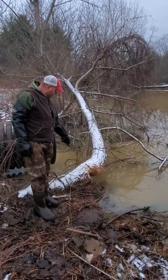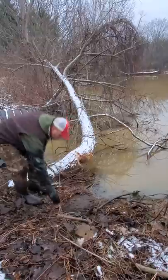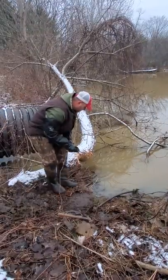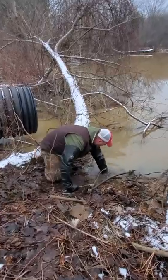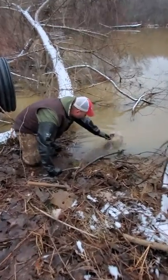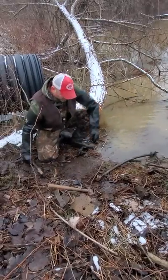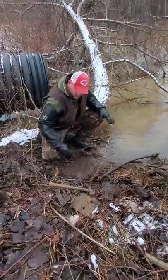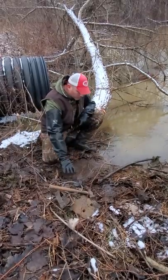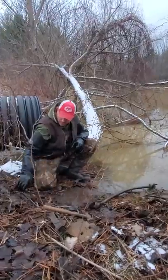Got a bit of a chew here where they've been eating and I kind of cleared this up a little bit, made a little bit of a platform here just to save you guys some time watching, so got a nice spot right here flattened out. Kind of pulled the sticks and brush away and put a little water up in here to make it look slick. I'll get a caster mound placed about right here and then we'll get some castor put on it.